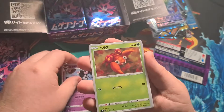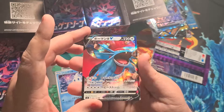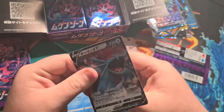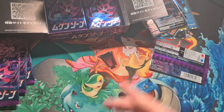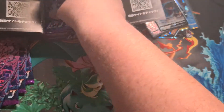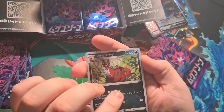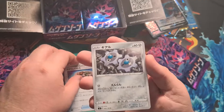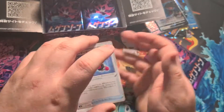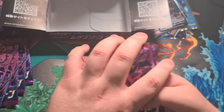Next pack: a Gothitelle, Paras, Zigzagoon, Vanillite — and a Salamance V! We're getting all the pulls now, that's crazy. Such a cool card. Next pack: a Thievul, a Simipour, a fossil card, a little Klink, and the Team Yell smoke cannon trainer card. How many packs left? Four packs left.